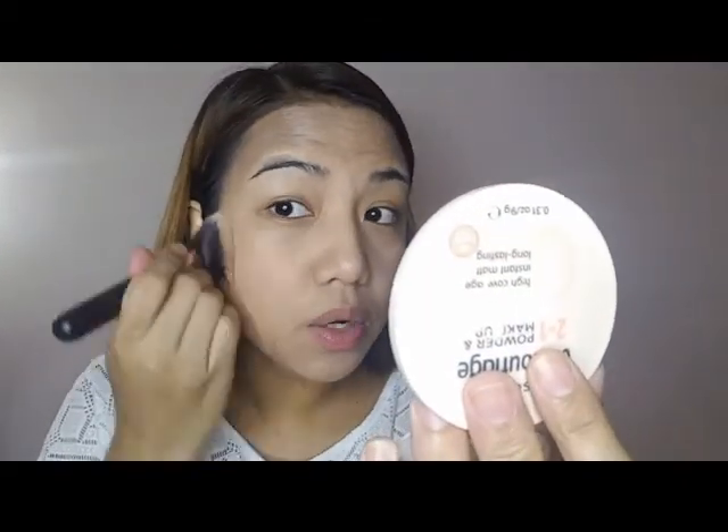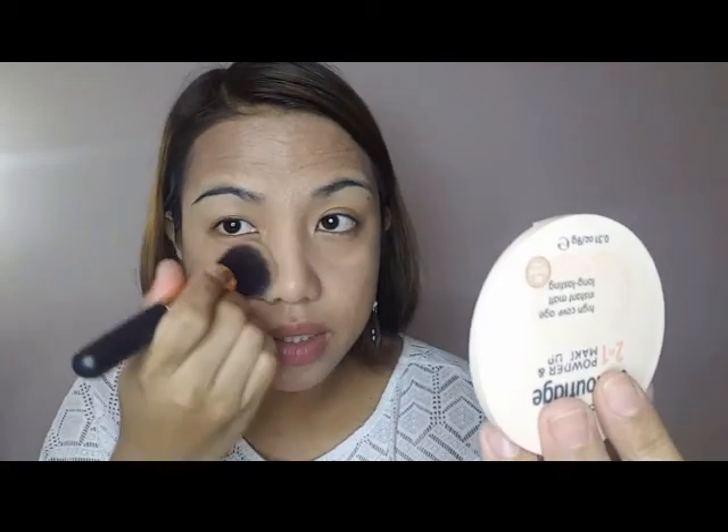It matches. You can see it's shiny right now. After applying the powder, the shininess is gone. They say it's long-lasting, but I'm not sure yet how long it will stay on my face since my T-zone is oily.